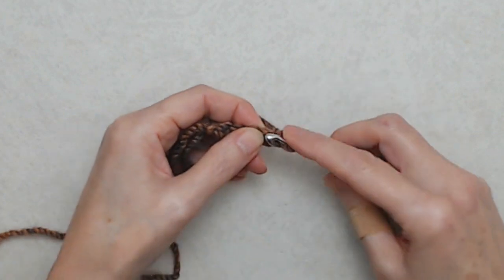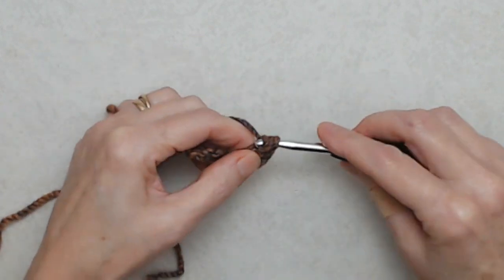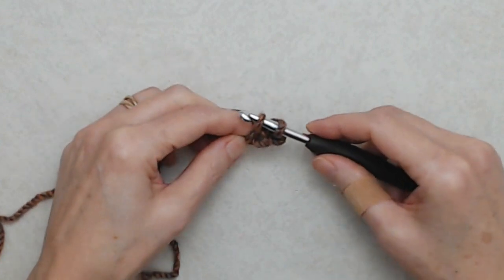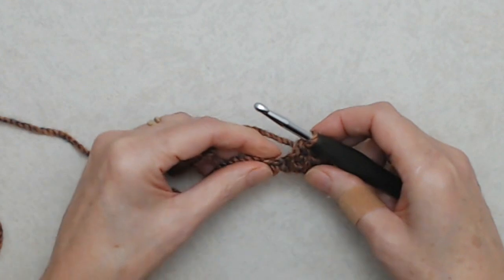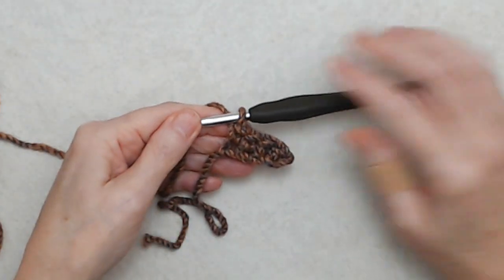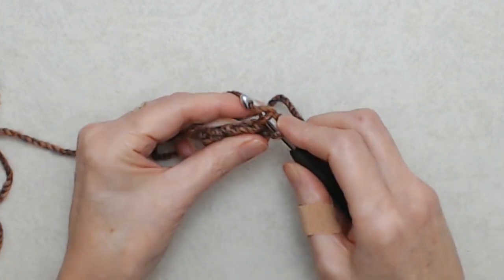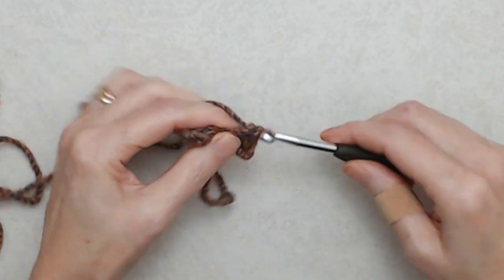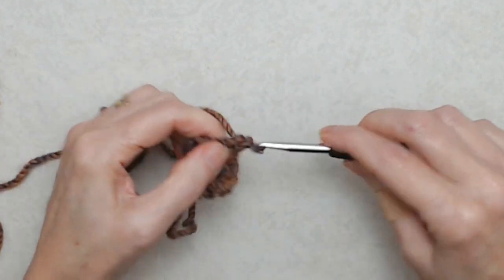Do a single crochet into the top loop of the next stitch — not the turning chain. Go under the top loop, yarn over, pull the yarn through; you'll have two loops on your hook, yarn over, pull through two loops. Going into the top loop of the next stitch, do another single crochet. You'll single crochet all the way back along this chain so you'll have four single crochets. Then chain one and turn your work, and single crochet into the top loop of each stitch — four single crochets at the end of this row.